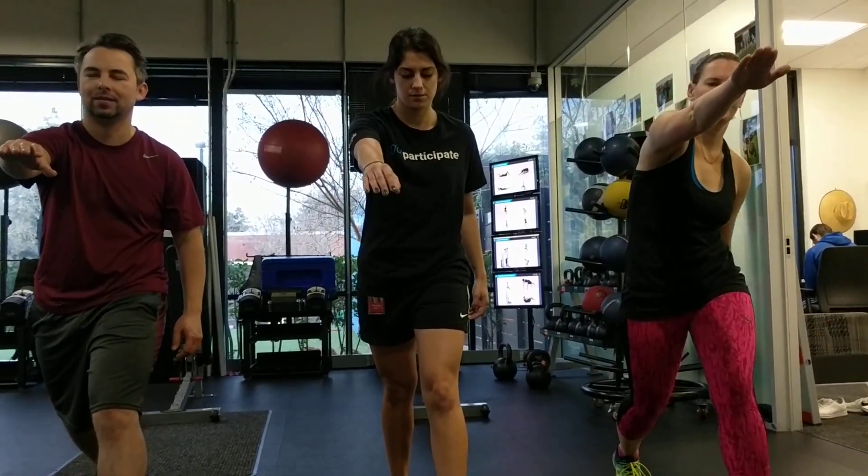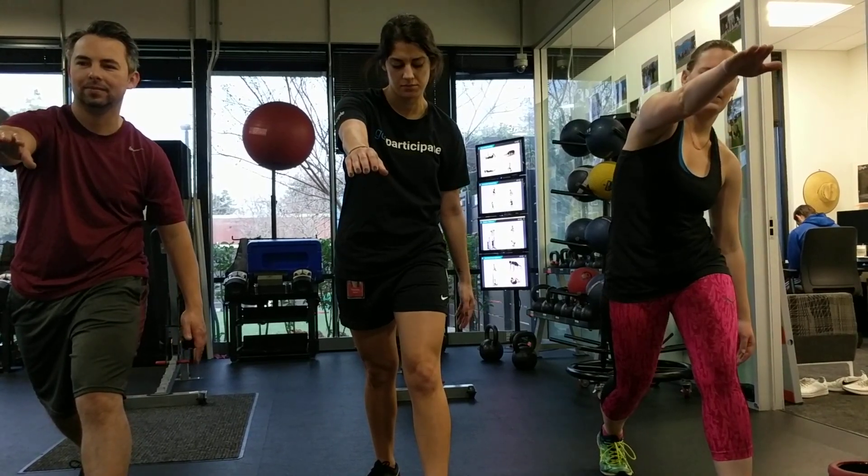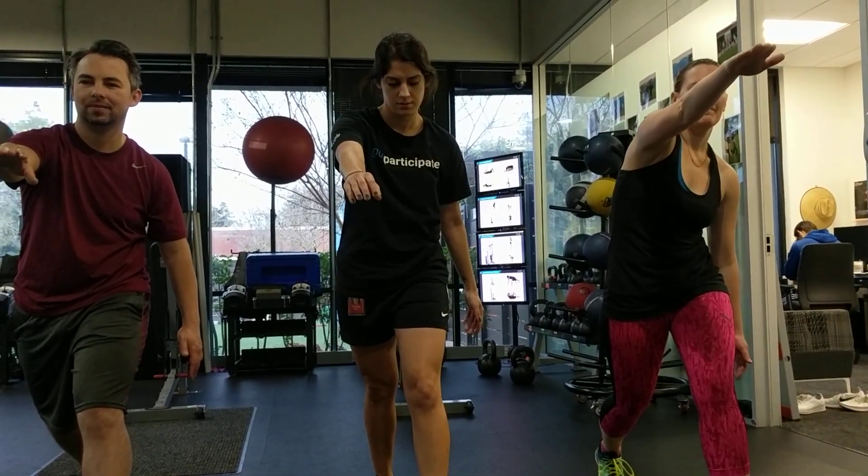Good. Big breath out, left arm reaches down. Good. Big breath out, left arm reaches back.